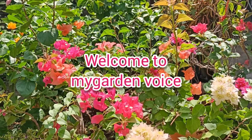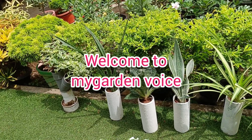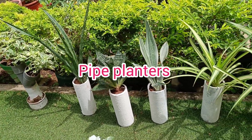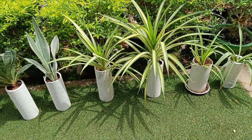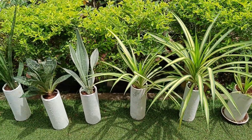Welcome to my garden. In this video, we have pipe planters. This is PVC pipe, cement pipe. This is a piece of waste. That is why we have pipe planters.